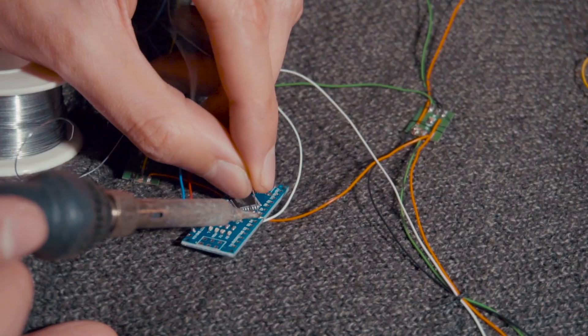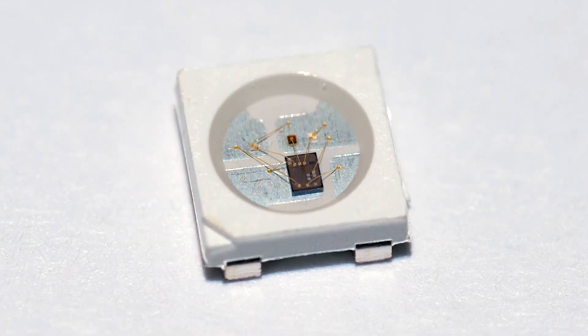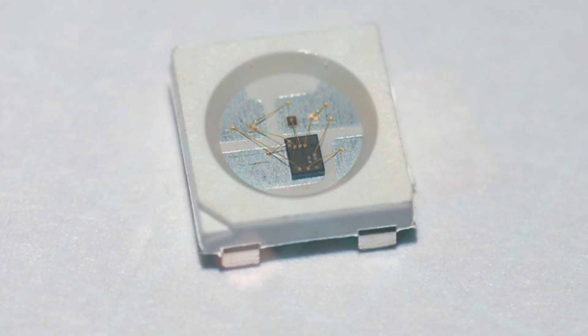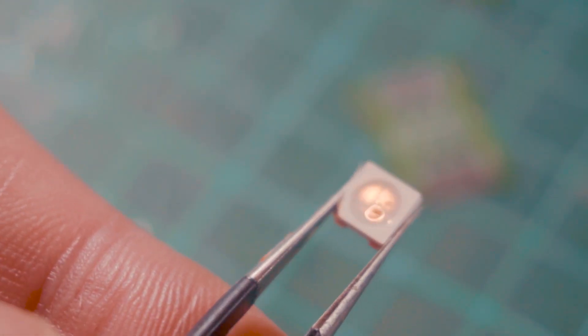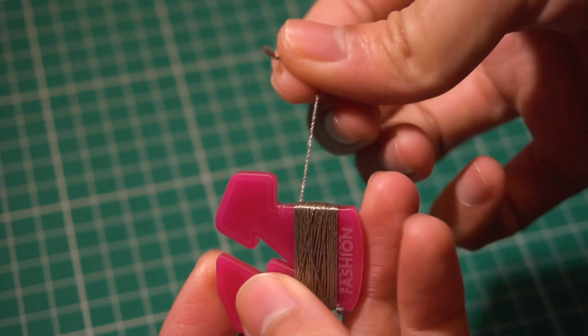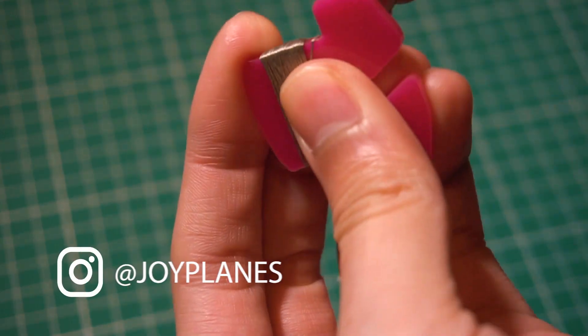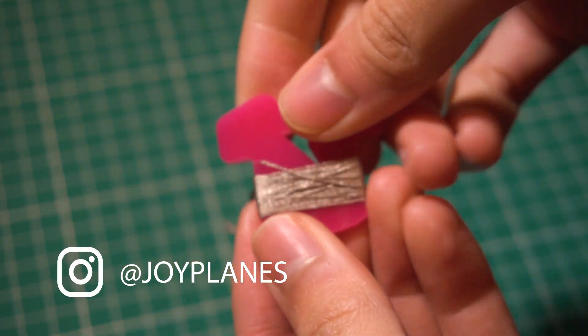This small PCB is to facilitate the connection of the RGB LEDs with the whole set, since the actual LED has very small connectors. In the second design I improved the size and spacing of the pads where the thread is tied to. The idea is to use conductive thread since it is like a common thread but it conducts electricity — it is more flexible than regular wire and it lasts longer.